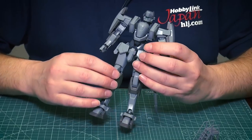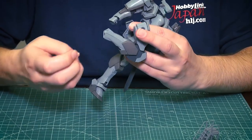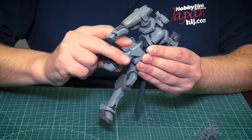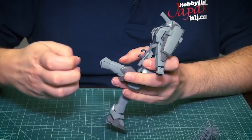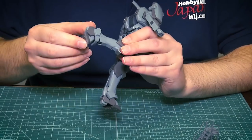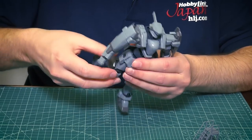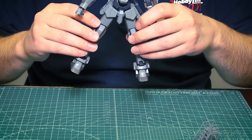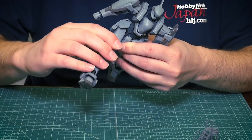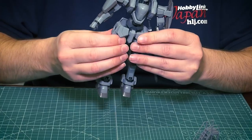Now, what does this kit have to offer? The knee is double-jointed, so you get some good posability. There's a ball joint for the hip — something you'd see more on HG or older kits — and it holds the leg on pretty well. The foot can bend the toe out a little bit. The legs can't really do the splits like more recent Gundam kits; side-to-side is limited, but forward and back you can move freely.